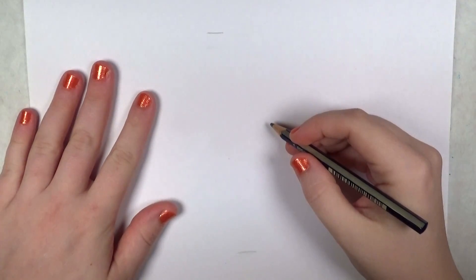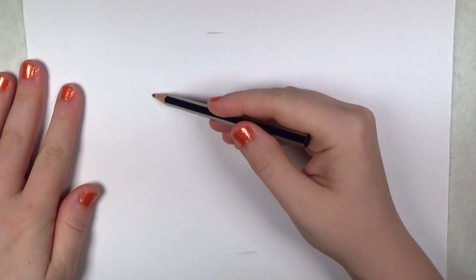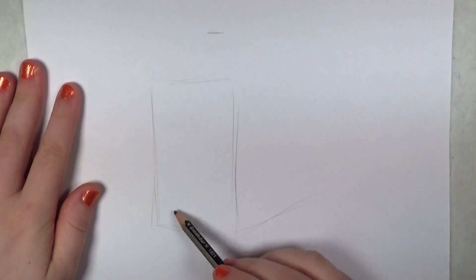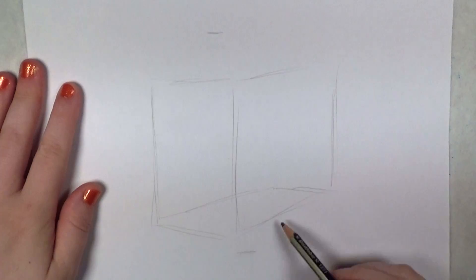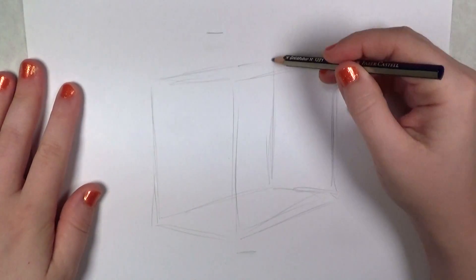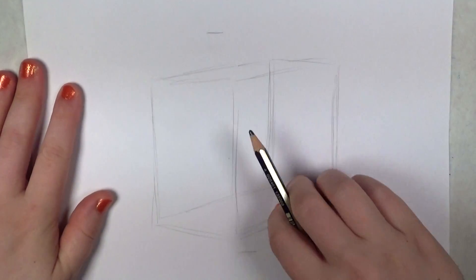Hi everyone, this is Sherry. In this tutorial I'm going to show you how to draw a basset hound. I'm going a little bit different direction this time than most of my other videos. You're going to start with a box, and the reason why is for proportion, to make sure that the dog is standing correctly — because this is a full body dog here we're doing, not just the head shot or a bust.